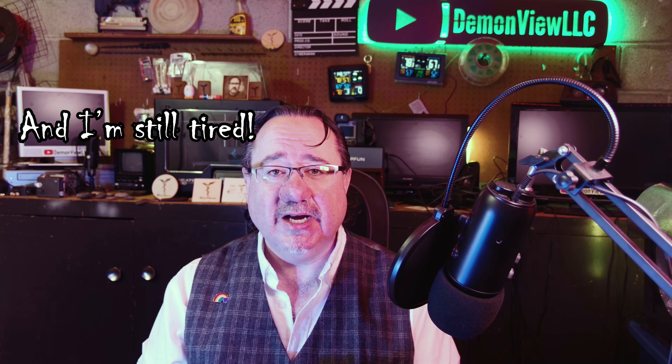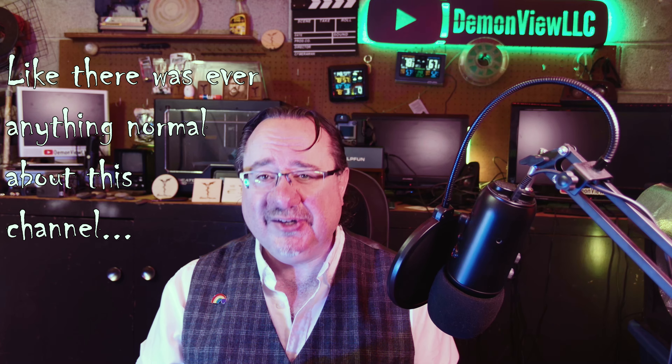Hi there folks, welcome back to the channel and I'm glad to be back. For those of you who don't know, I just came back from a cross-country drive, driving all the way from Toronto, Canada to Portland, Oregon and doing it in just under three days. So yeah, this week has been pretty tiring, but now that I'm back, normal-ish service has been resumed.